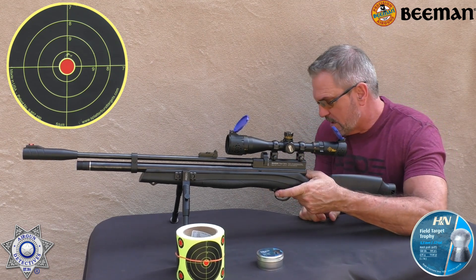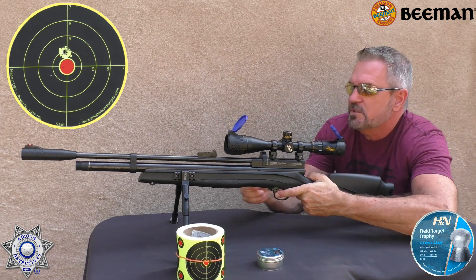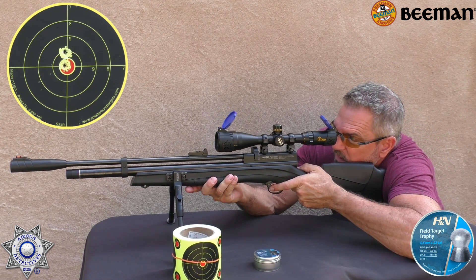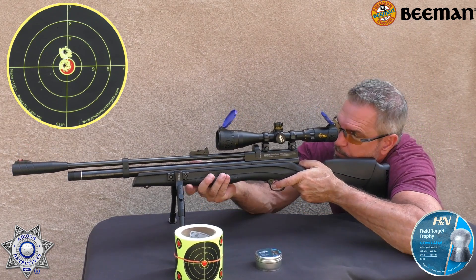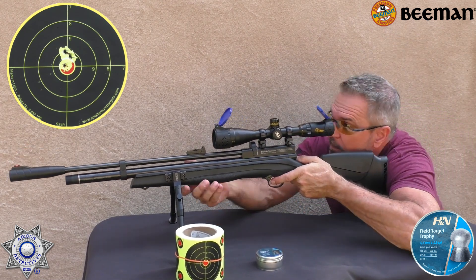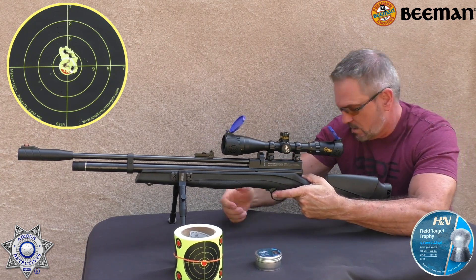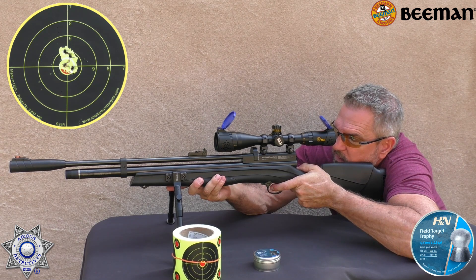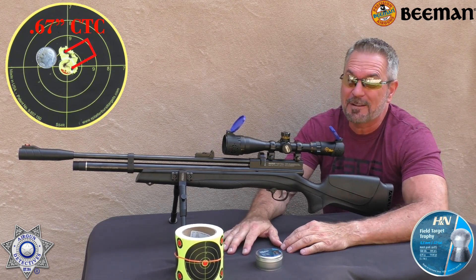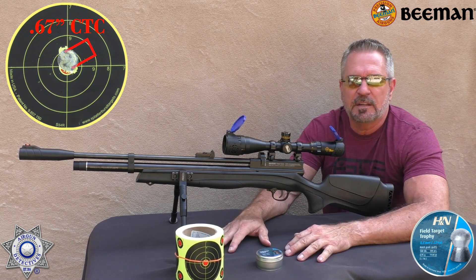Shot number one — just a hair high. Shot number two — that's a bullseye. Shot number three — just a bit high. Shot number four — back in the bullseye. And shot number five — back in the bullseye as well. As you guys can see, this $200 PCP gun is pretty doggone accurate. We'll break down the shot counts and the best PSI for the best accuracy in this rifle at the end. Let's move on to the next segment.